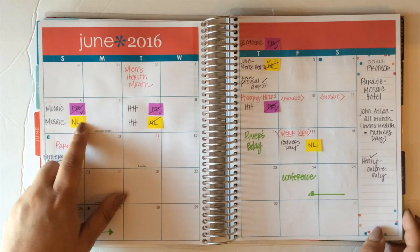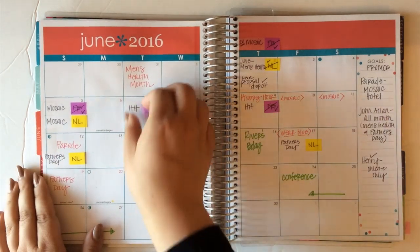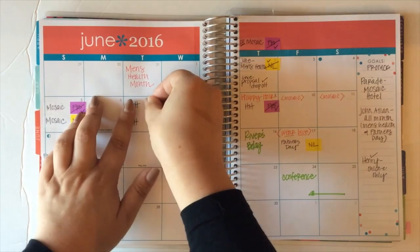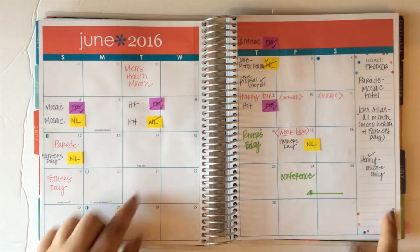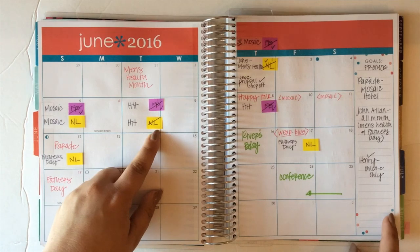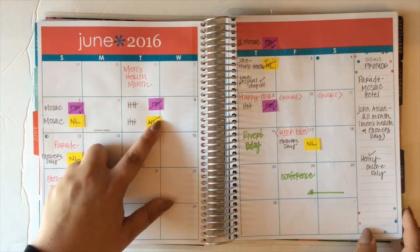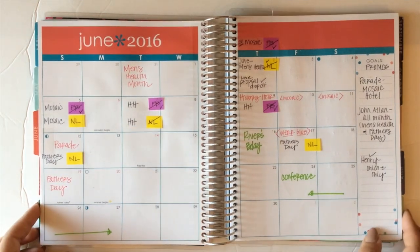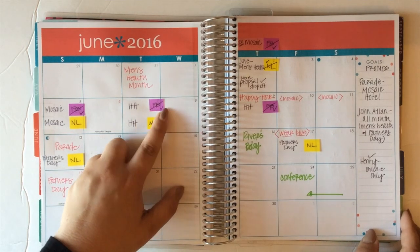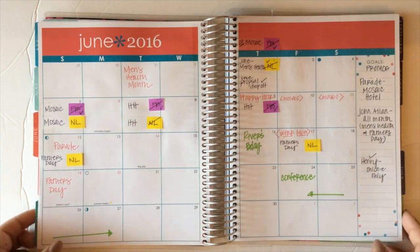I'll tell you guys how I do my editorial calendars. I just use these colored tabs so that I can move things around if I need to. If a post doesn't go live on a certain day, or if I decide I want to move it, I can do that. All the purple ones are for Facebook posts and the yellow ones are for a newsletter — that's the color coding system I use. Once I have the idea scheduled, I just mark it out and I know that it is done. The monthly calendar I am using strictly for editorial.